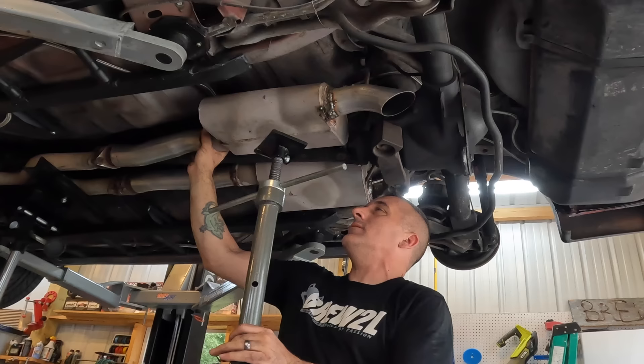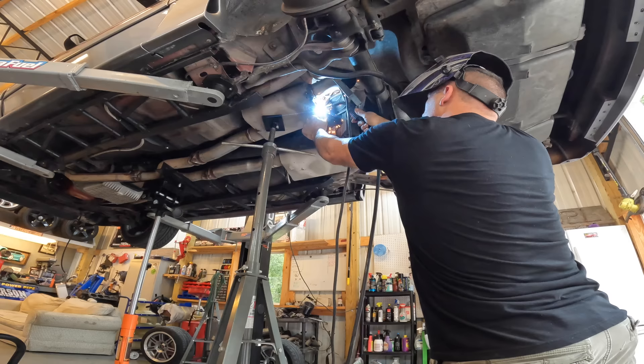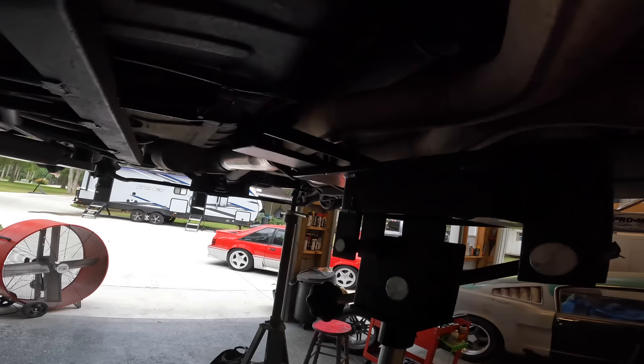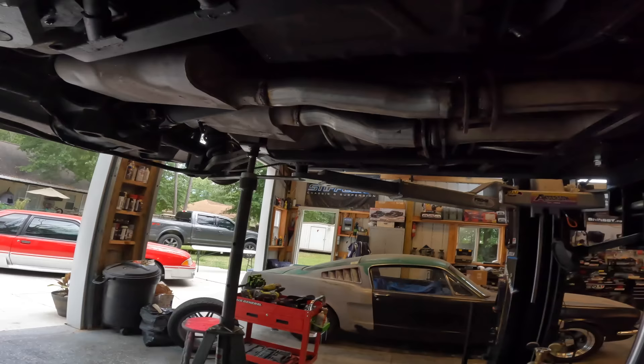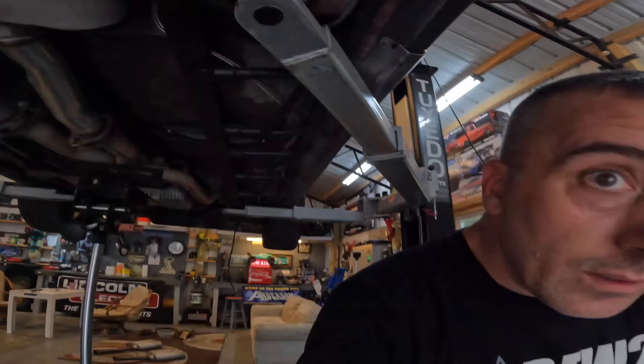Ow! Did y'all see that? I just grabbed this thing right in the hot spot. Trying to rush because of the weather — that's when accidents happen, so you got to be careful. It dropped down a little bit, so if we need to, we'll push this up and create some type of hanger up here. But for right now I'm just going to go ahead and finish this up.